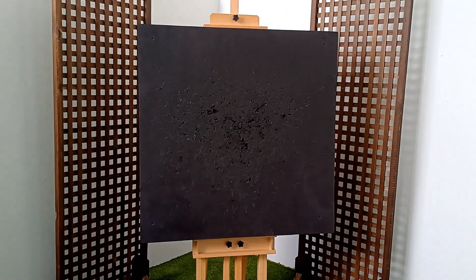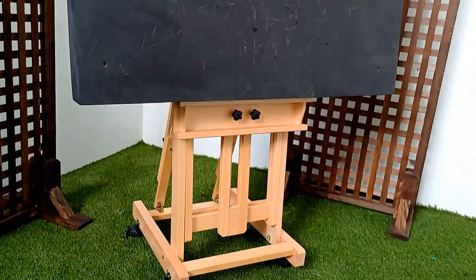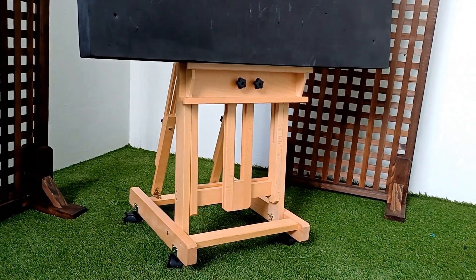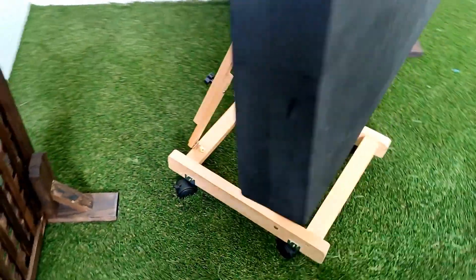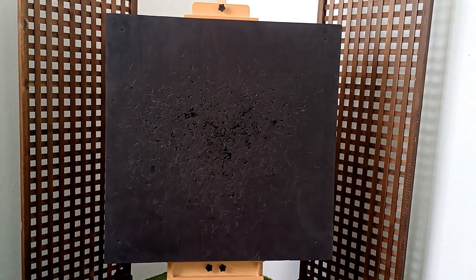I mounted it on this art easel. You can buy cheaper target stands, but I wanted a heavy-duty art easel that looked pretty good. As you can see, you can adjust it — it's designed to hold canvas, but it locks the bottom of the target in place, and there's another component on top which locks it as well. Overall, very sturdy. I can move it around on casters and it just looks decent. On the two sides you can see I've got these lattice fences, which are really there so that if you miss, you don't hit those walls and chip the paint — more for friends when they come over since they aren't familiar with knife throwing.